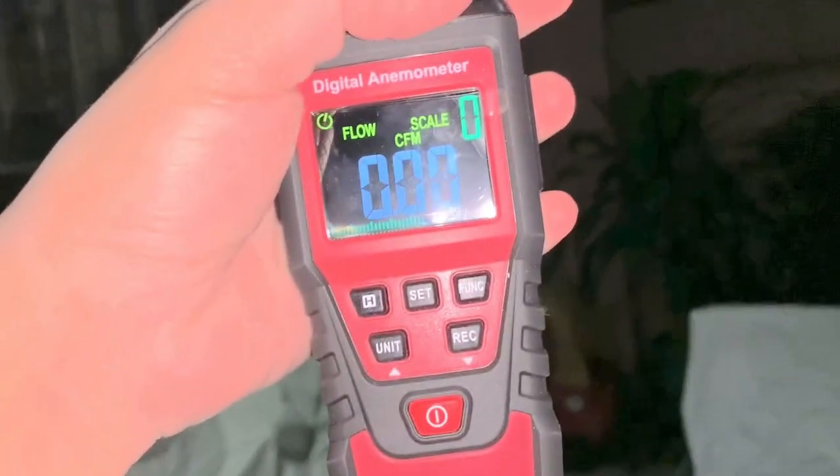So anyways, here's the controller. Let's set up the low speed. I have got this new anemometer which I'm gonna use to measure airflow on this thing.